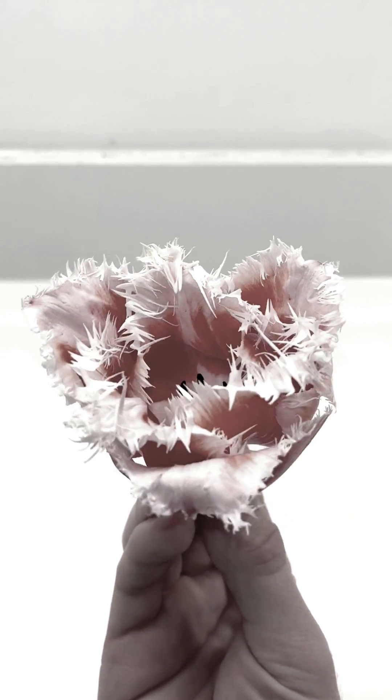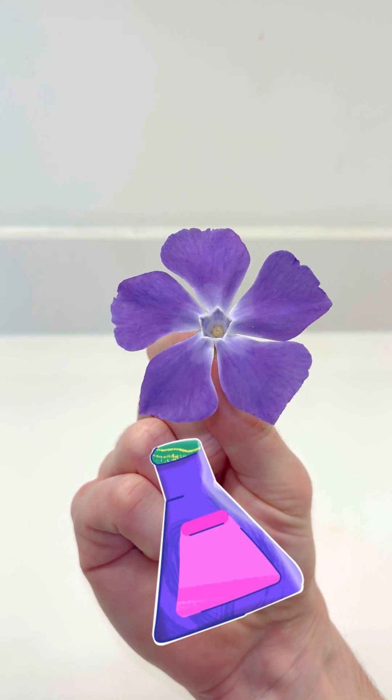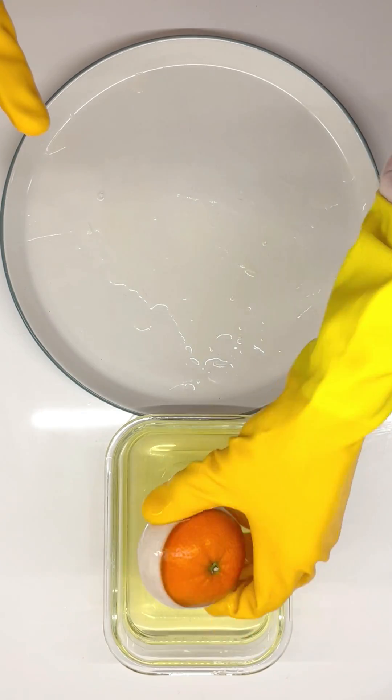This is how you suck all the color out of a flower using science. This might sound impossible, but I'm about to show you how, and it ended up looking amazing.